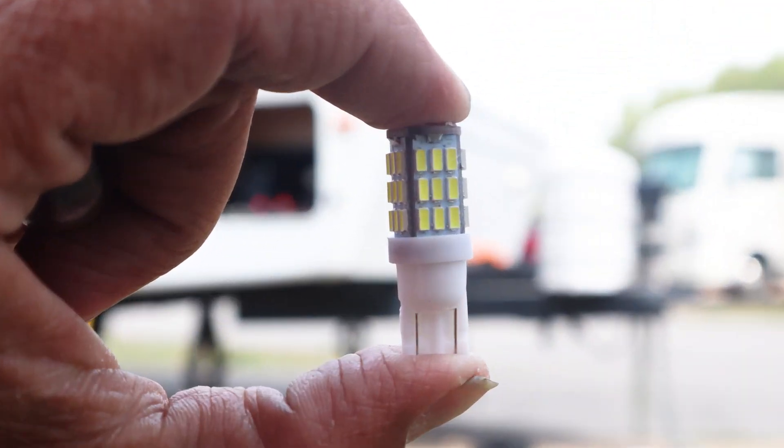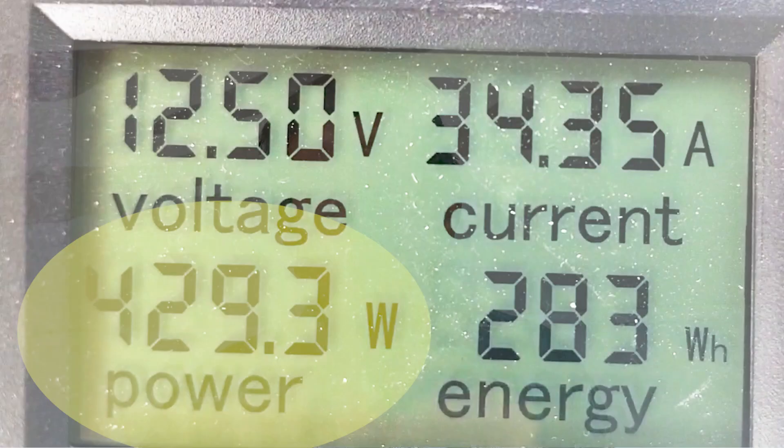The solution is this: an LED light. This LED light uses about 1.2 watts per bulb, which is a huge difference. So let me tell you what we found when we hooked up the battery monitor. We ran all of the incandescent bulbs as an experiment before changing anything, and we were running 429.3 watts being drawn off just to run the lights.